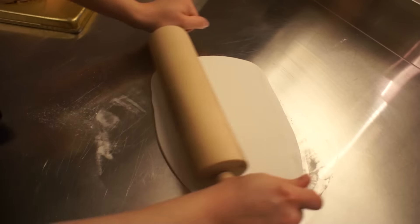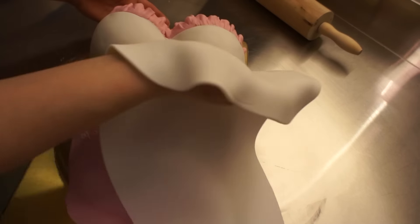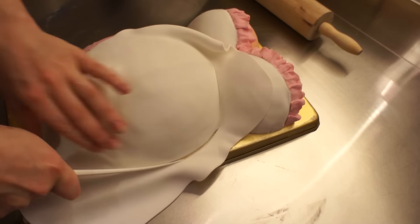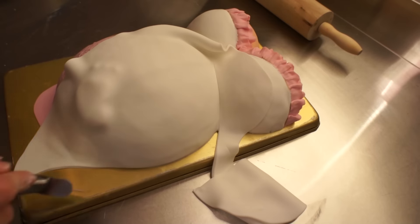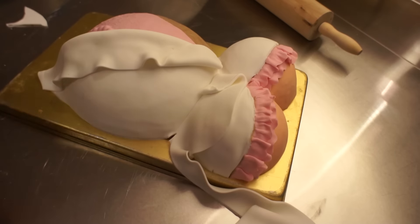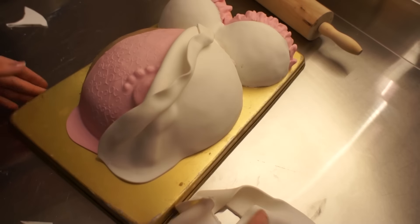Now it's the belly part. Just roll out your white fondant again with some cornstarch and roll quite a big piece of it so you have a lot of excess, so that it looks very flowy and ruffly. I overlapped quite a bit of the fondant on top of the pink one — the pink and the white don't stick together, so you can manipulate it however you want and make it look very fabric-y and flowy. The excess fondant on the bottom and around the belly I just removed using the pizza wheel, and the connecting part to the boob I used the blade tool again.